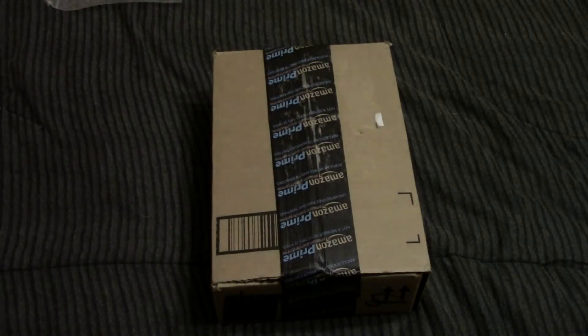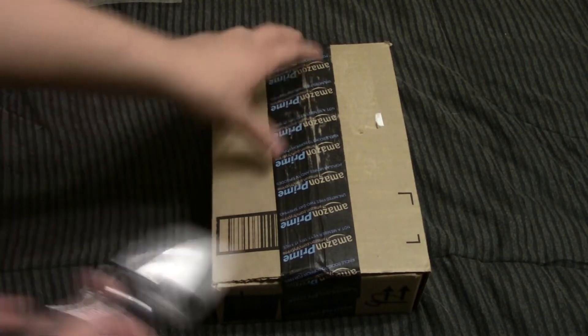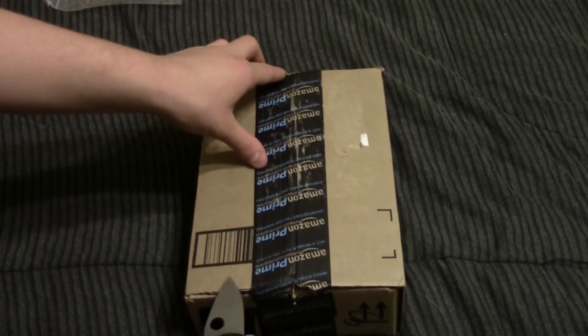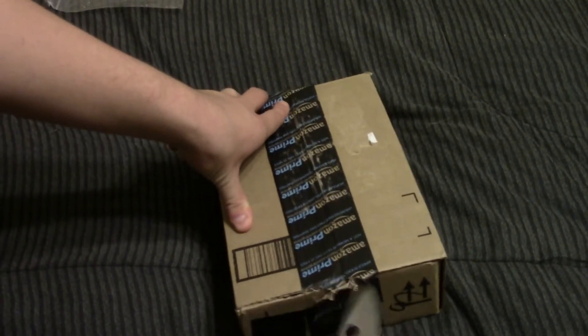Alright guys, I'm not sure exactly what my stock is going to be here, but in the meantime I did order a Bushnell TRS-25 Red Dot Sight for my 10-22. I got this overnight shipped here, which was actually the same day, so that I would have it in time for my trip to the shooting range.